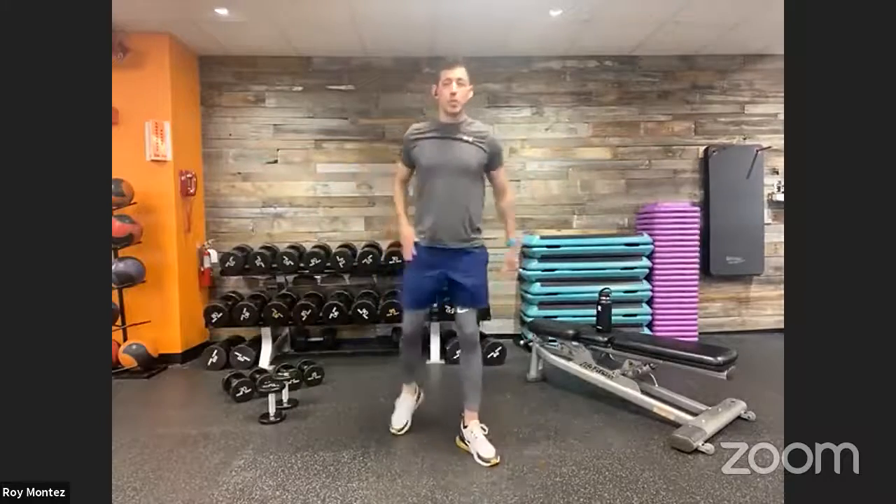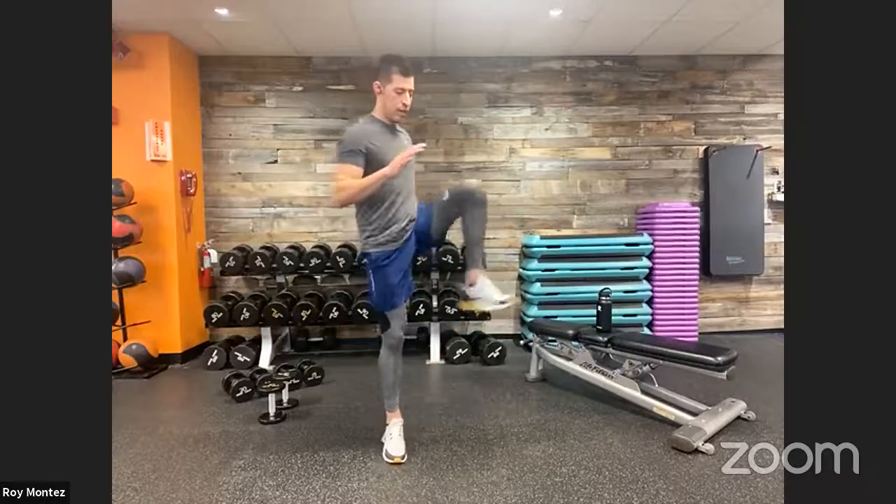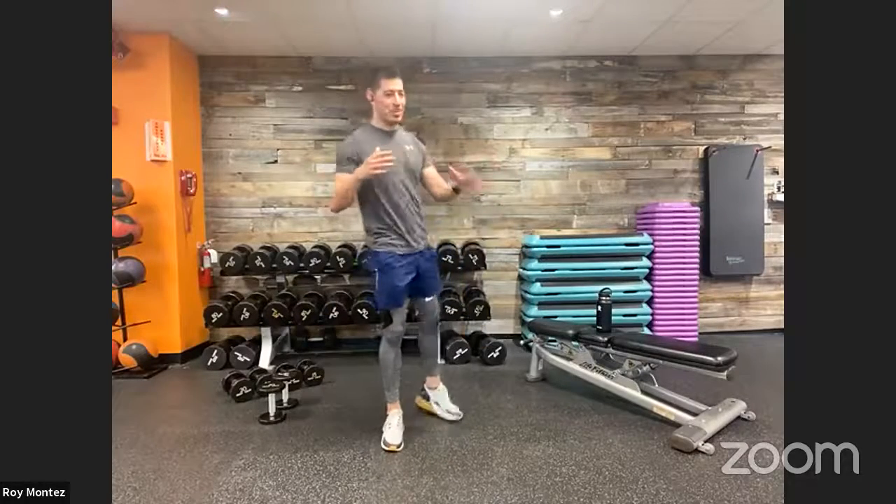Now moving into hip circles — to the right rear, right front, left rear, left front. Keep those hips moving smoothly.